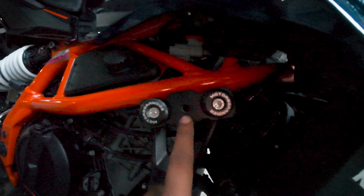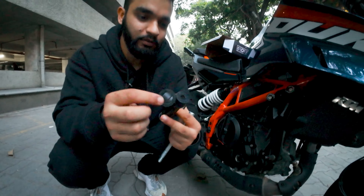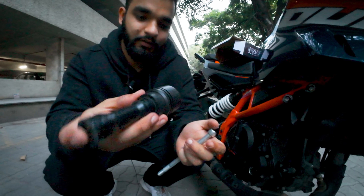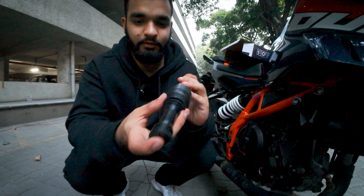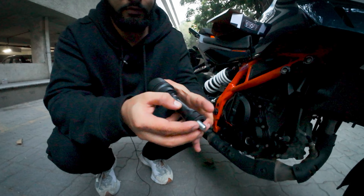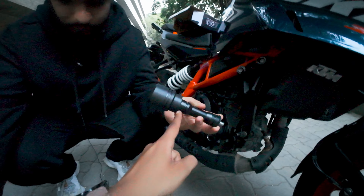We will tighten this cup and then put the pipe in here. Along with that there is also a rubber washer — two rubber washers in fact. One goes over here and the other one is in between these two.